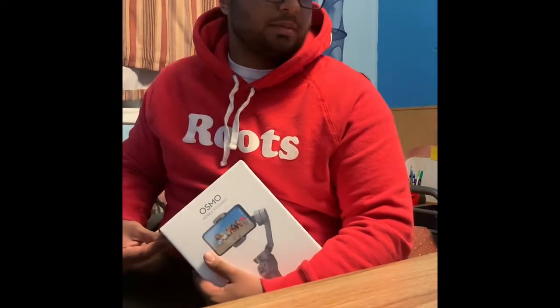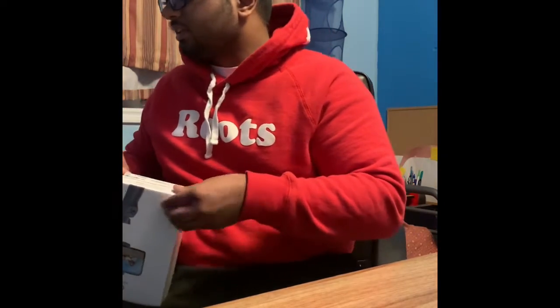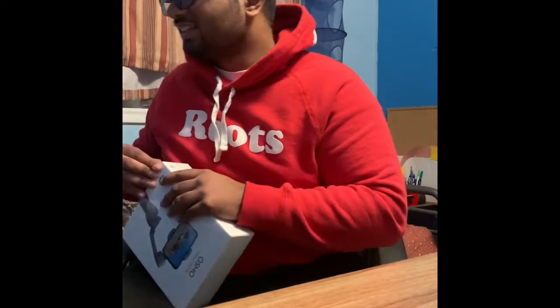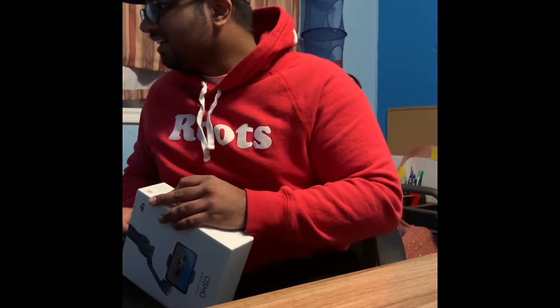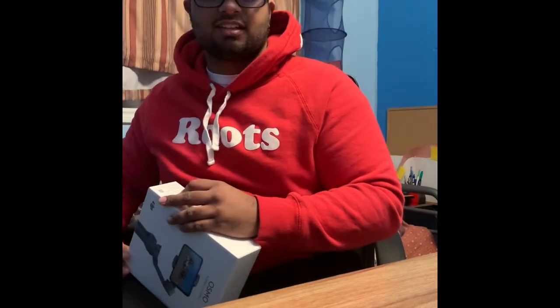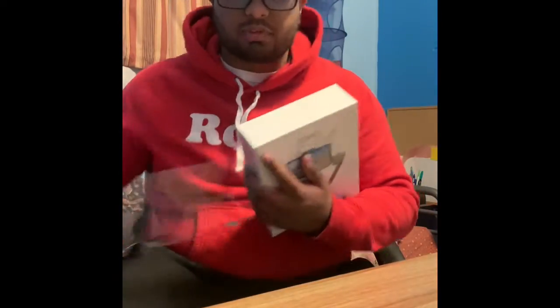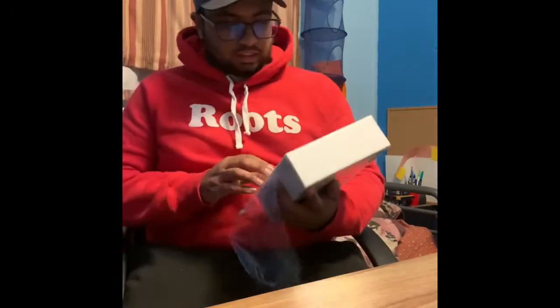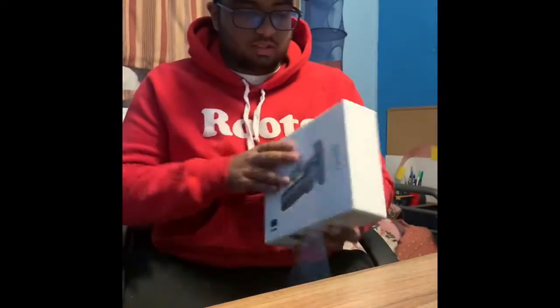As always for this video, I am unprepared and I do not know how to open this — so that's going to be a video in itself. Okay, got it open for the most part. Let's see what we are working with.